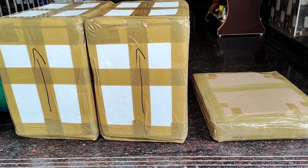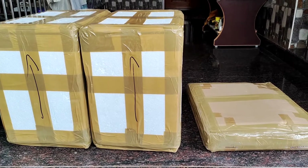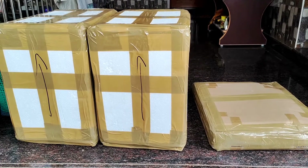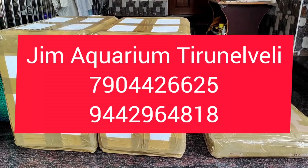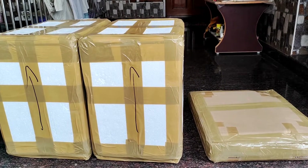Hey guys, welcome back. This is an imported tank. This is a customer order. If you have any tank or any color, if you have any imported tank, please call the number in the description. If you have any photos or any details, then we can order.